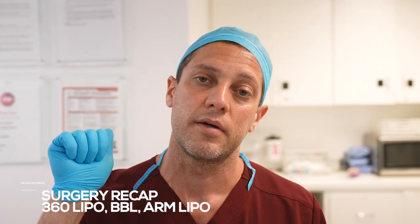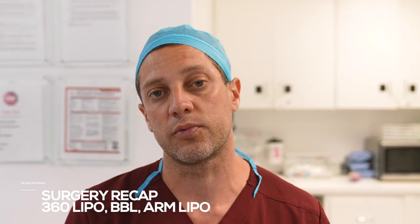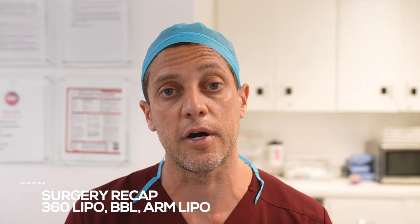Recap: high BMI, high volume. She's going to aftercare. Yes, we can do these procedures safely, but patients have to be monitored overnight.